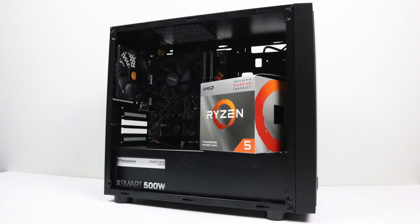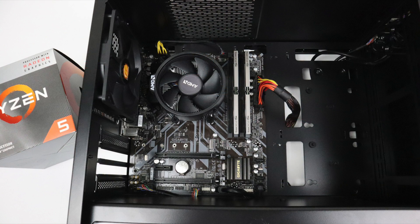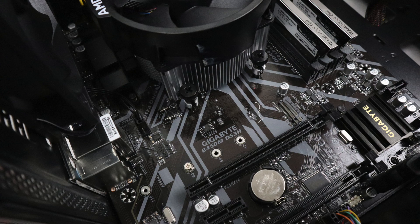In this video I wanted to do some testing with the 3400G, mainly PC game testing. I've also thrown in some benchmarks, and I do have several more videos coming up, like a dedicated emulation video for the 3200G and the 3400G, plus a super small form factor build video. So definitely stay tuned to the channel. For all the testing today, here are the system specs: Ryzen 5 3400G, Gigabyte B450M DS3H motherboard, 16GB of DDR4 at 3200MHz in dual channel mode, a 500GB Crucial MX300 SSD, a 500W power supply, and Windows 10 Pro 64-bit.